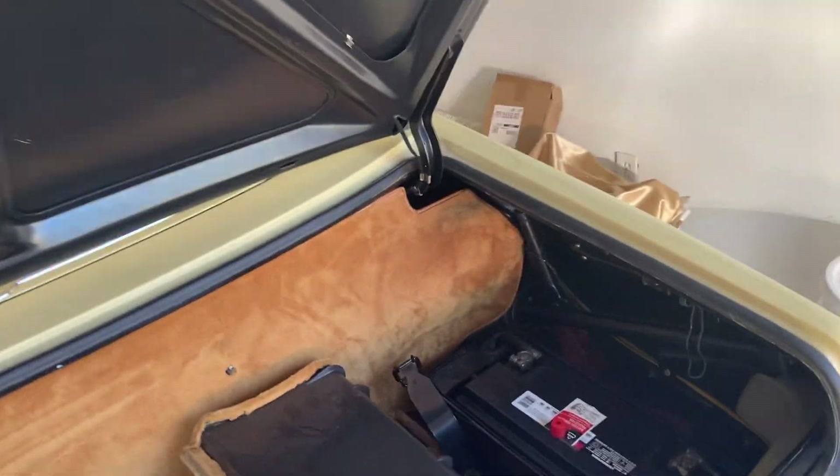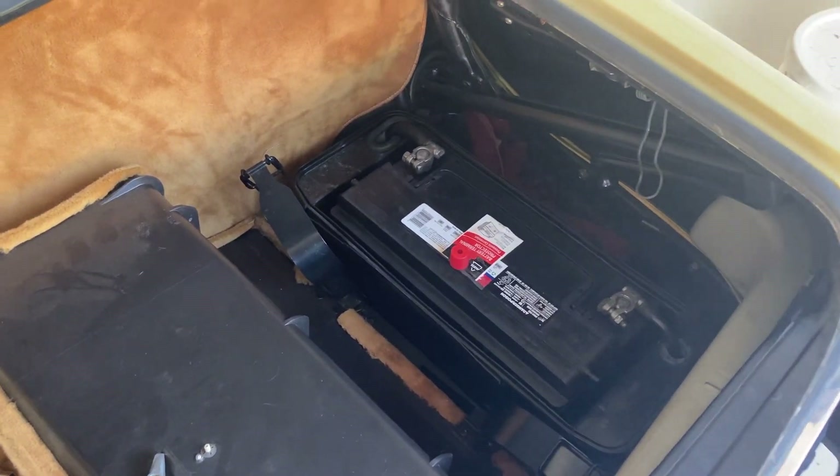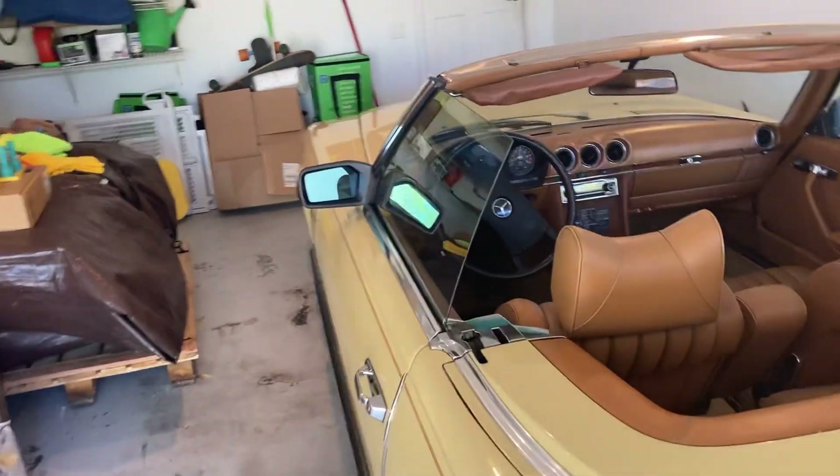I just wanted to show you that I put the battery in. You can hear her purr — she started right up as she should.